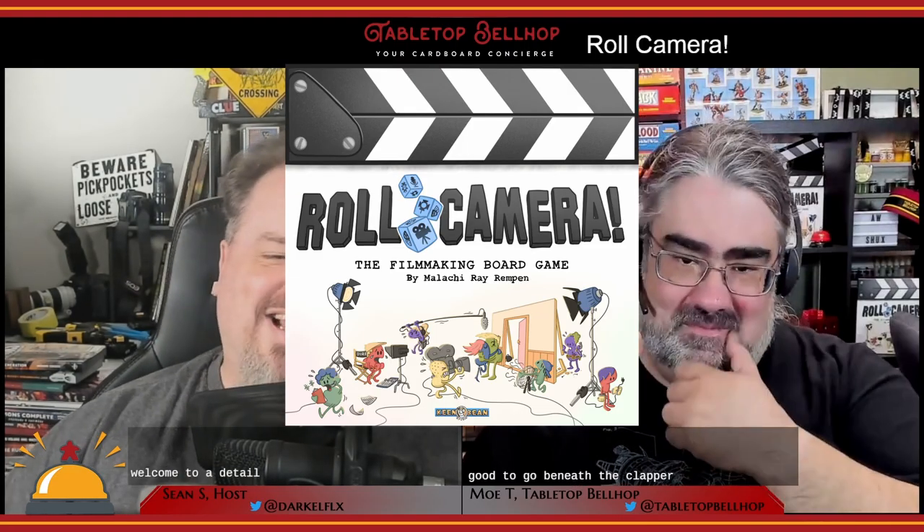Welcome to a detailed look at Roll Camera, the cooperative movie-making board game. Thanks to Grand Gamers Guild for sending us a review copy of this game.